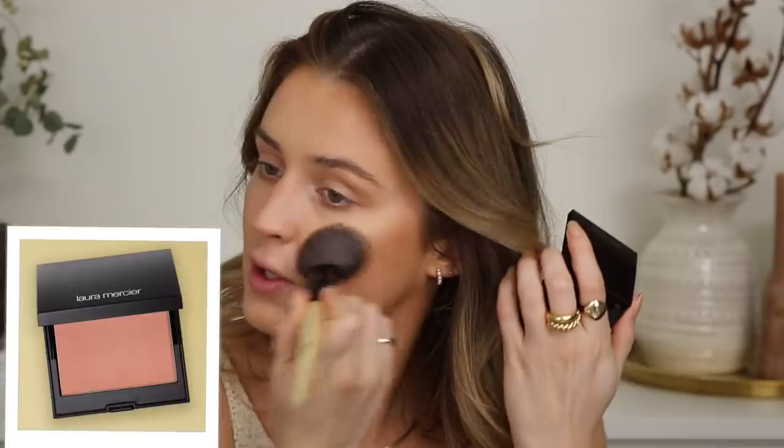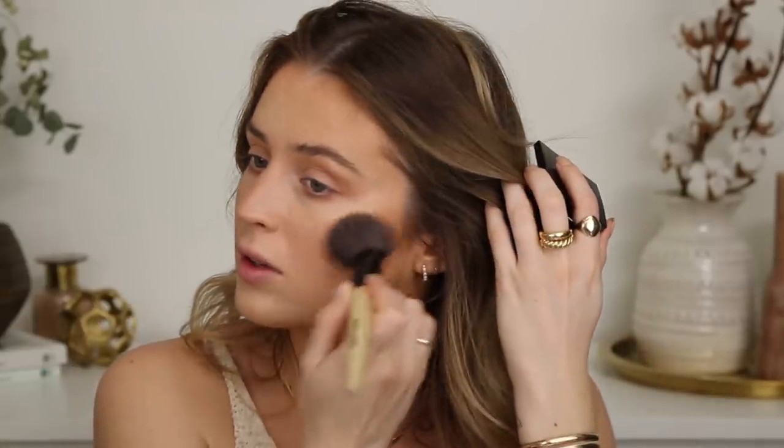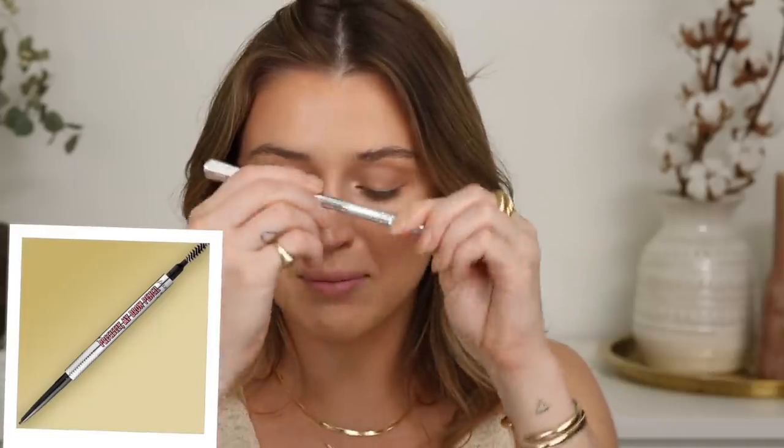For blush, I'm going to use the Laura Mercier Ginger blush. I wanted a neutral blush for this — I didn't want to go too crazy on the pink or peach because I feel like I just want the yellow to have its day and be the focus on the face. This is one of my favorite blushes when I'm wanting a super neutral look. I'm going to fill in my brows using my Benefit Precisely My Brow Pencil in shade 2. You know it's a real eyeshadow day when I'm filling in my brows.